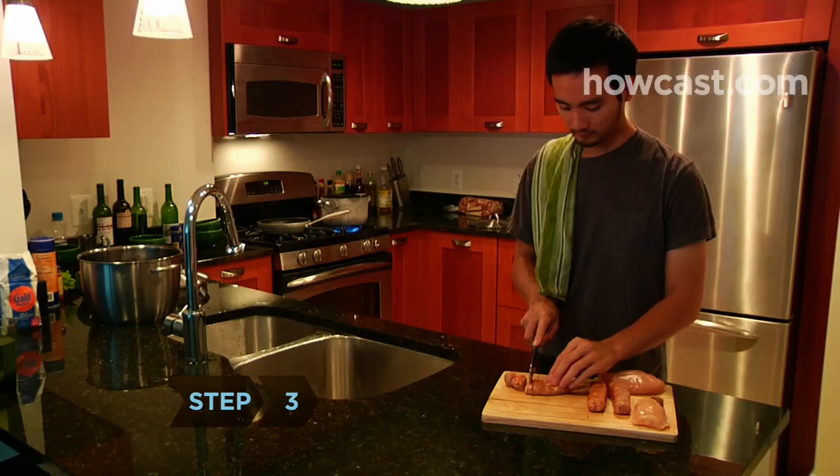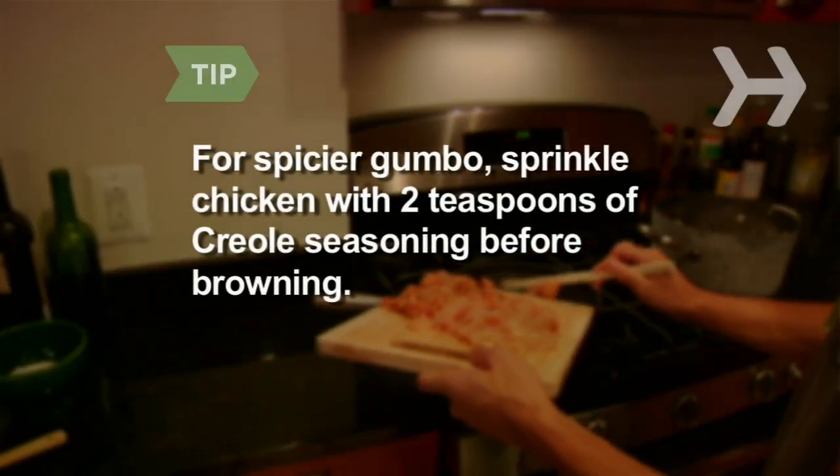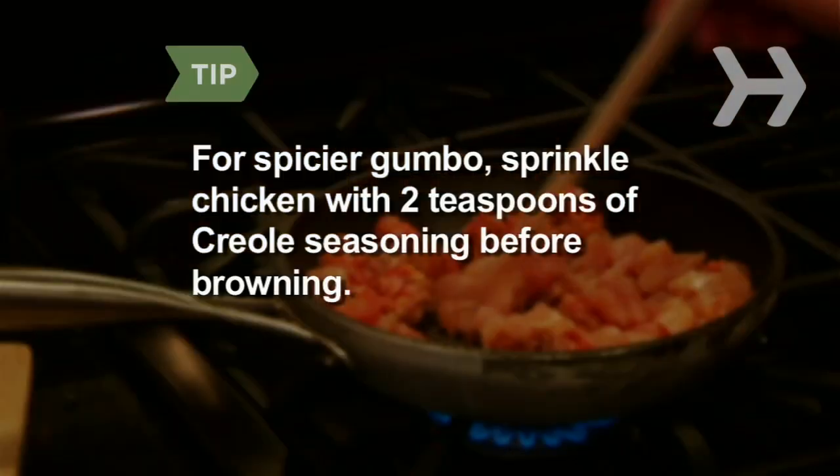Step 3. Slice and brown the sausage and chicken. For spicier gumbo, sprinkle chicken with 2 teaspoons of Creole seasoning before browning.